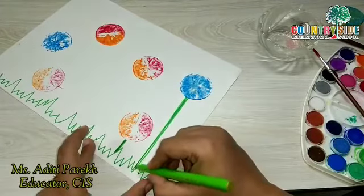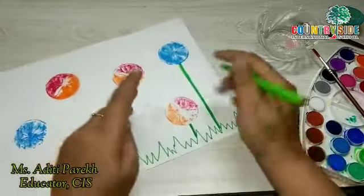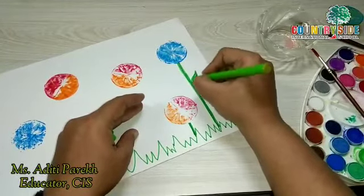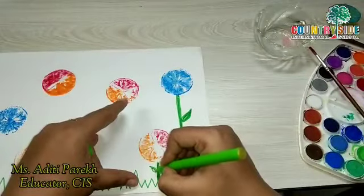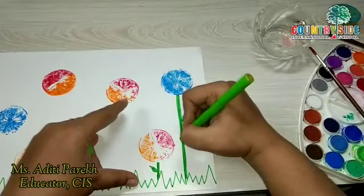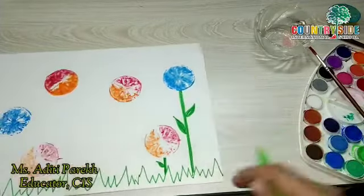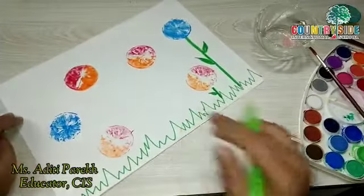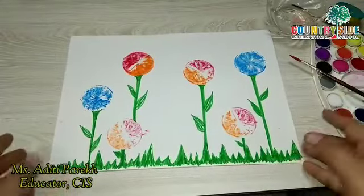You can use crayons if you don't know how to use a sketch pen — that's perfectly fine. Add a little bit of leaves, small leaves, big leaves, whichever you like. You can give that effect. Now I will show you how it looks after it gets ready.